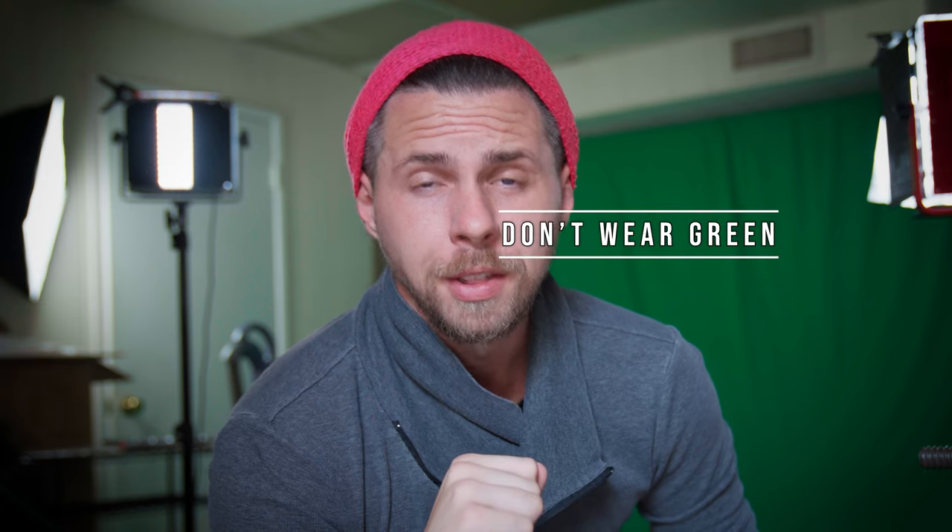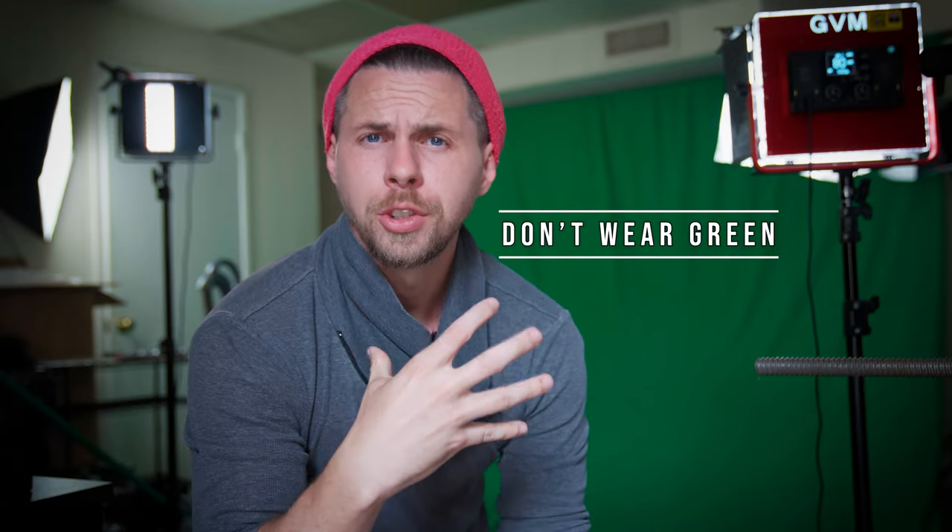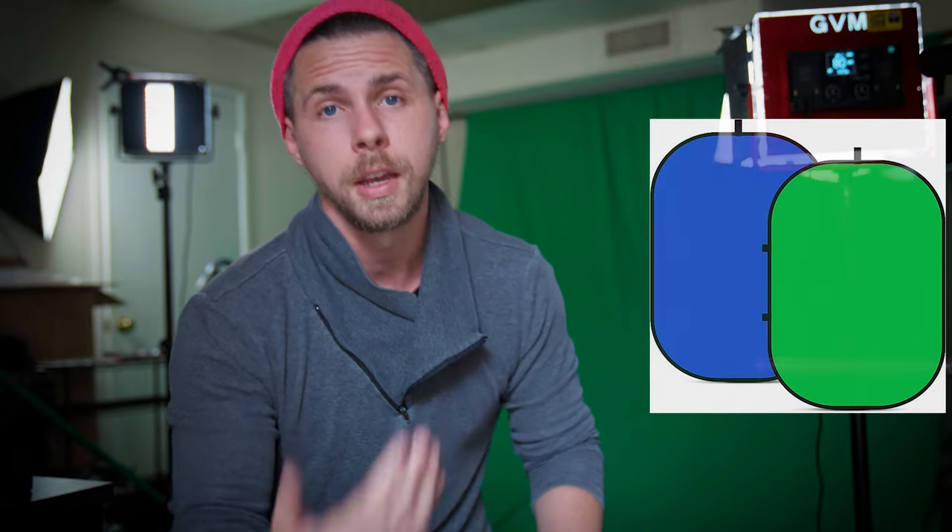Another tip: don't wear anything green. Worst case scenario, your green shirt looks just like the green screen and when you try to key it out, you key out your entire body. So try not to wear anything green. If you have to wear something green, it's probably easier to use a blue screen instead. If your green clothes don't completely match the green screen, it's still possible to key without removing your body — it's just a little trickier.